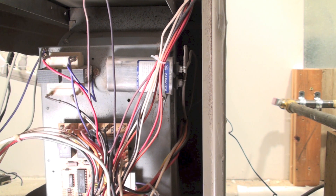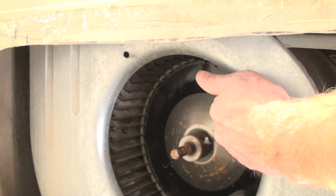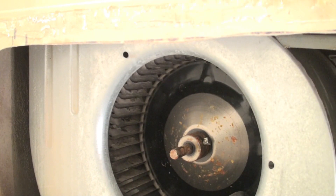Since the motor is warm, I know I probably have bearing problems. I'm going to try to turn the fan — in this case the bearings are locked, so it's not going to move. So now you know what the problem is.